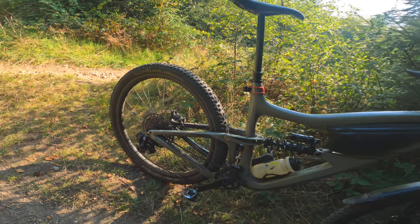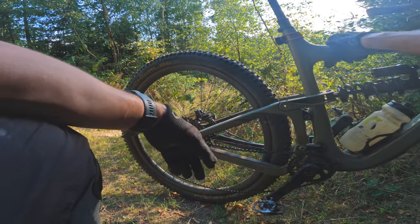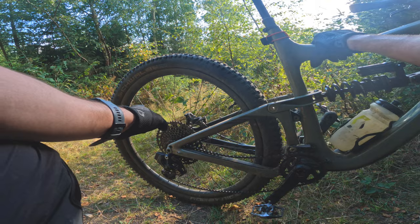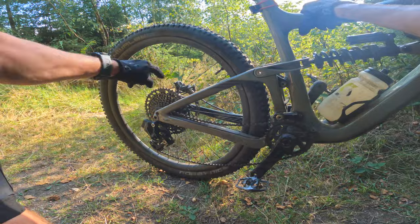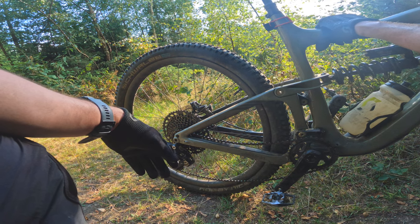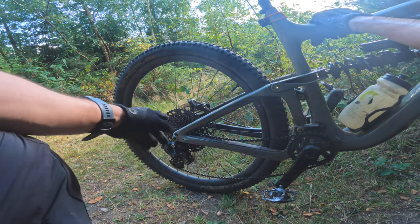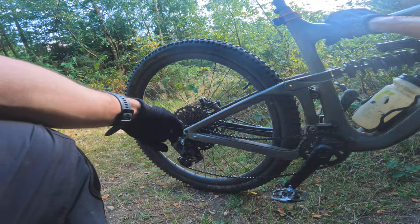That noise by the way is the cassette — it is knackered. It got to the point where I couldn't even put a new chain on it because it had worn that much, so I've just been running the chain and the cassette together until they're both toast, and that is now. It's alright in these gears, it's just the first gear. So I'll be ordering a new cassette — another 300 quid. That is why I have one bike, one bike to maintain. I think I'm going to go for gold next — that's copper, believe it or not.